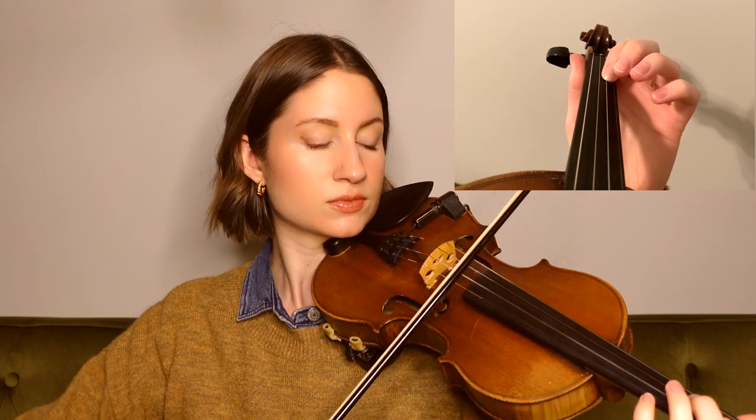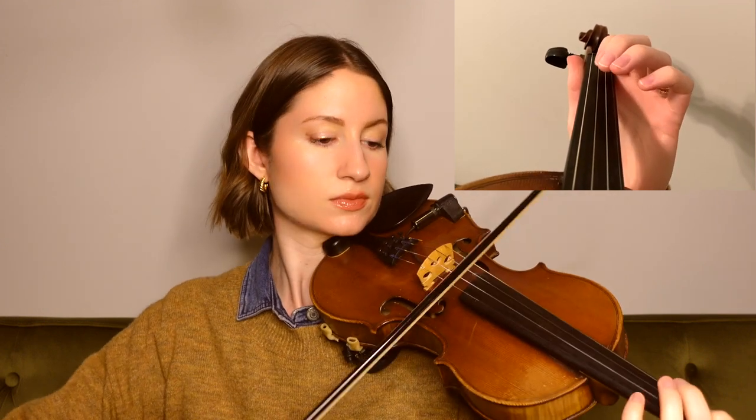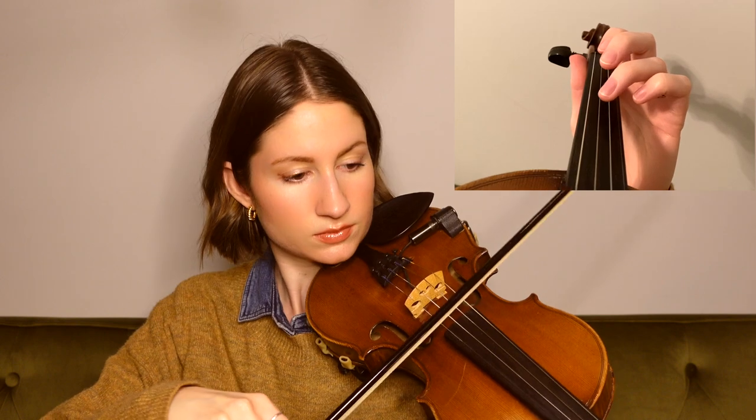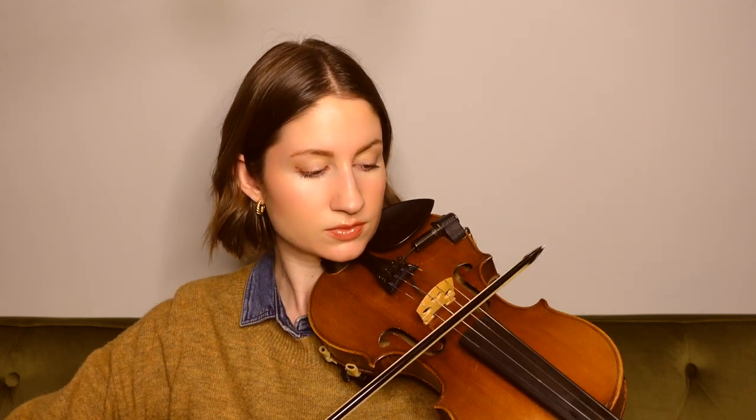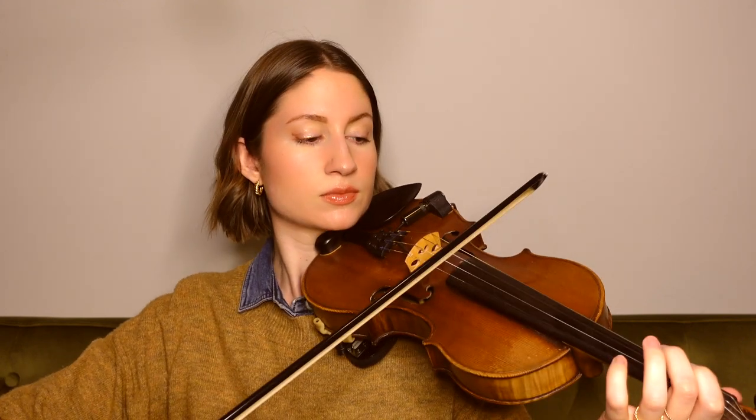And then just like we did in the first half of the tune, we go ahead and repeat those same two phrases that we just learned. And as an option, that second time, you can play an open D in addition to the E at the end. And in that case, it would sound like this. So that is an option if you like the way that sounds and sort of differentiating the two sections.